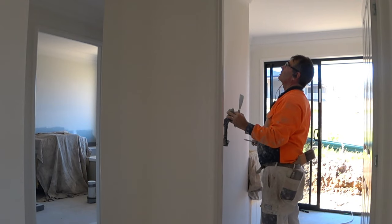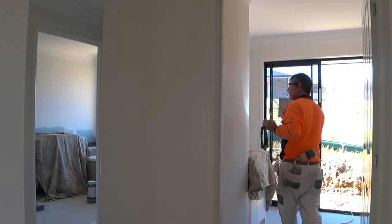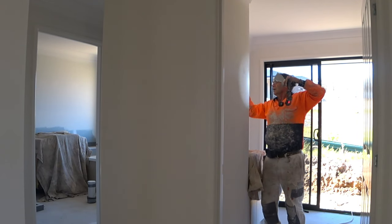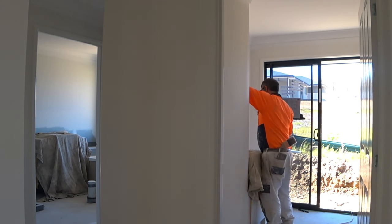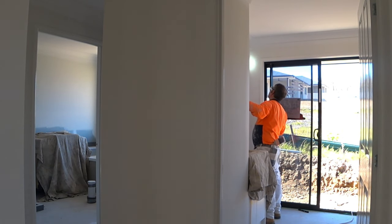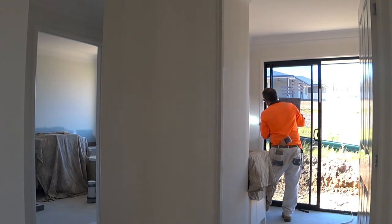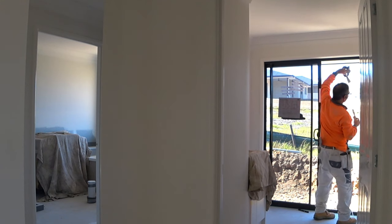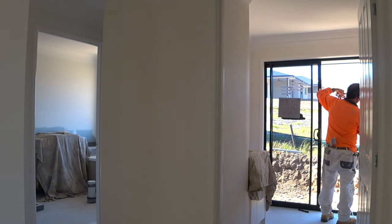Now this is the secret to getting a nice finish to your house. It's a must. And even before you put your first coat of paint on, you can actually do this as well. I don't do it like that because then I've got to find that patch again and then sand it, and I don't like double handling.